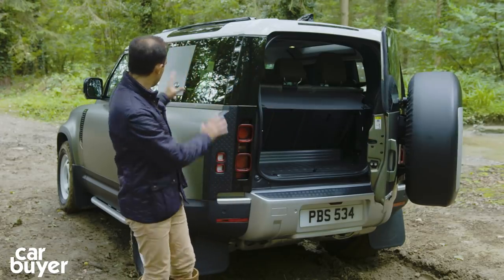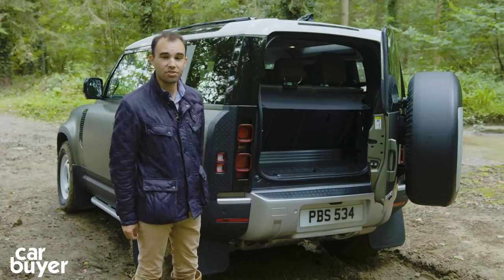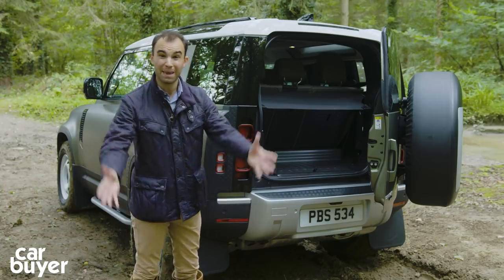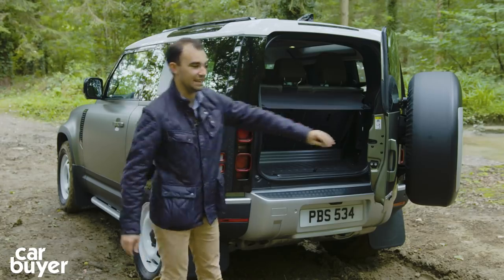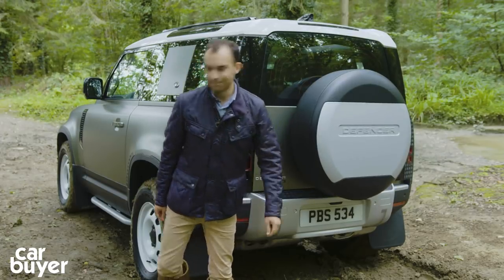This is the 90 — you can see it is the three-door version. There is the 110, which has five doors, and if you need a bigger boot and the potential to carry two extra people in the back to make it a seven-seater — or five plus two as Land Rover likes to call it — the 110 is the car for you. But the 90 looks the most iconic.